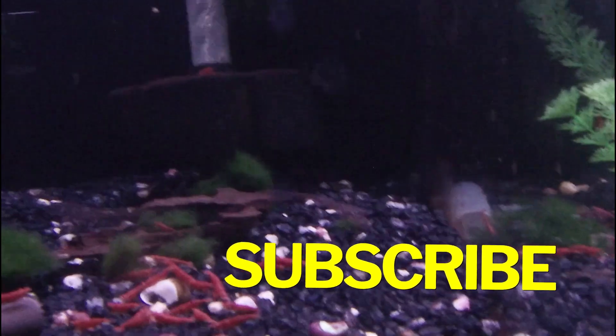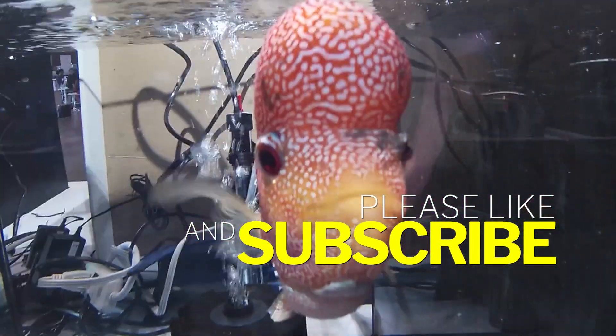As always, thank you so much for the support and for watching the video. Please remember to leave a like and comment down below, and I'll catch you guys in the next one.